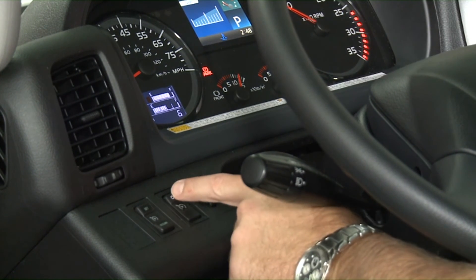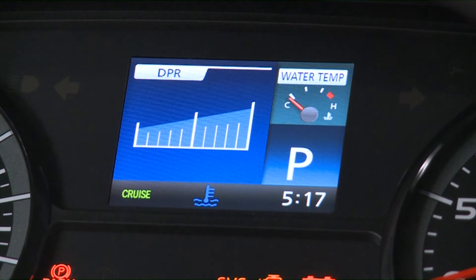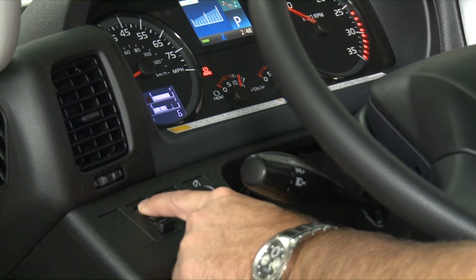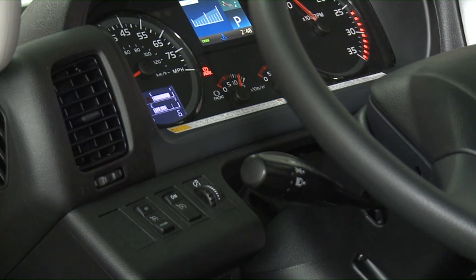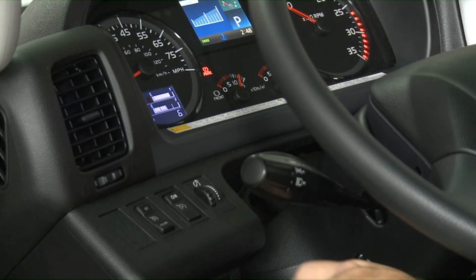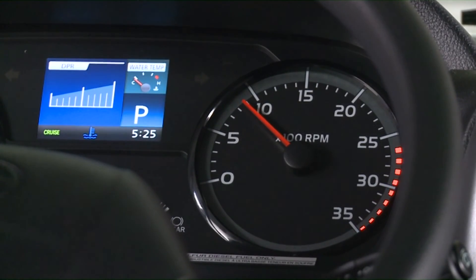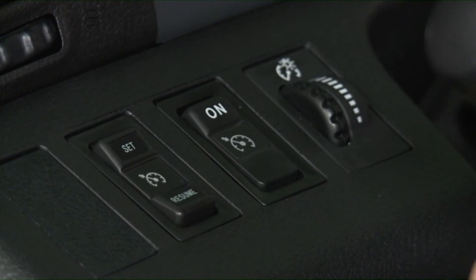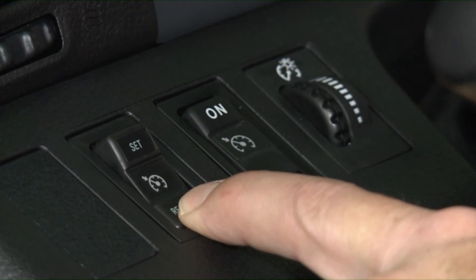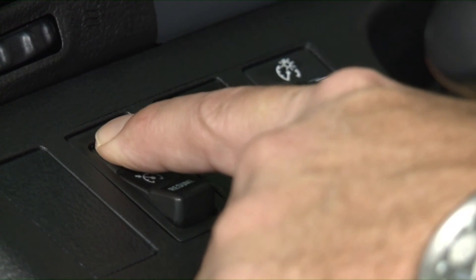Press and hold the cruise control system switch and the cruise control system on light will illuminate. To set a road speed, press the set switch. Pressing and holding the resume switch will increase vehicle speed, while pressing and holding the set switch will decrease vehicle speed. Cruise control is turned off when the cruise control system switch is pressed for at least 0.5 seconds and the light turns off. With the cruise control switch on and the parking brake set, the engine idle speed can be varied with the set and resume switch. To increase the engine speed, press and hold the resume switch. To decrease the engine speed, press and hold the set switch.